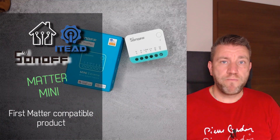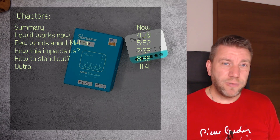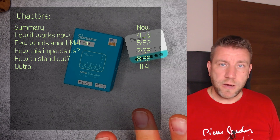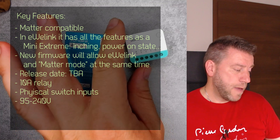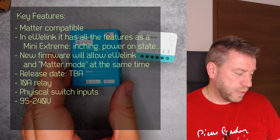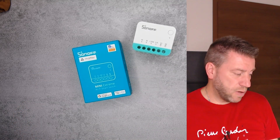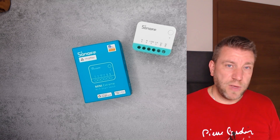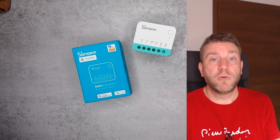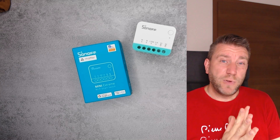Welcome to a new video in my home automation series. The thumbnail says this is going to be a review of the Sonoff Matter compatible mini, but it's not really a review — although it is here and it is working, it is not working the same way as it would when the product gets released. I was talking to Sonoff and they said that everyone is holding reviews until the final software comes out, which is coming at the beginning of August.